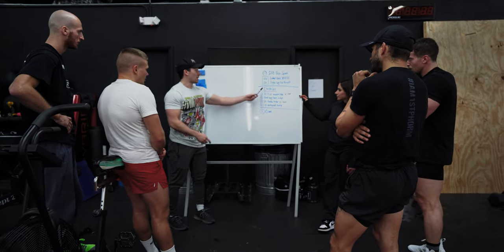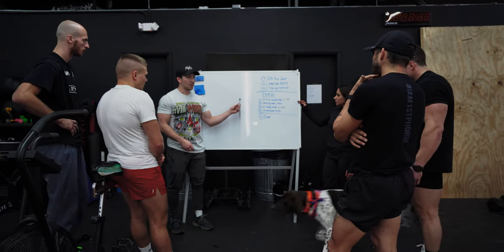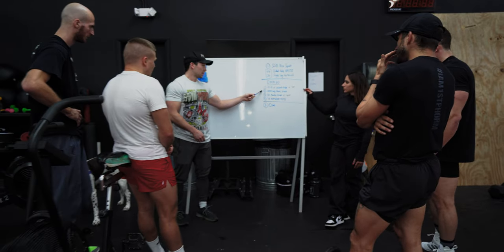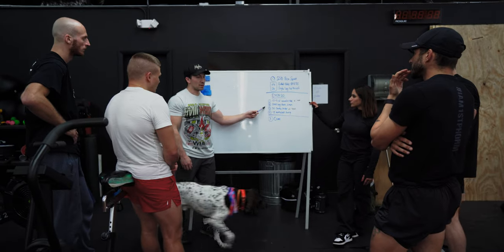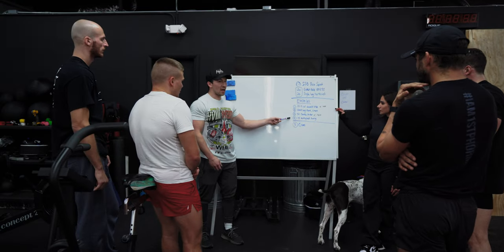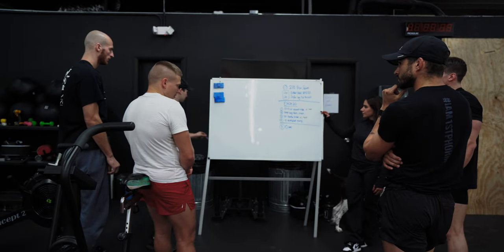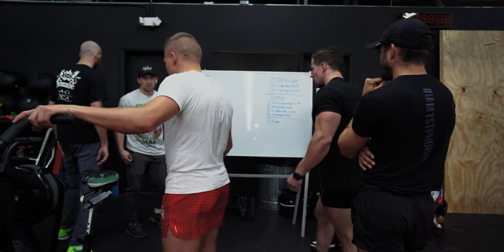We're going to do five rounds. Treat every round like it's a round of a fight — four minutes of getting tired in the clinch, wrestling on the ground, grappling. You're already fatigued, then you've got something heavier and more explosive. Every round is like a round in a fight — that's what we want to treat it as. Any questions? Let's go.